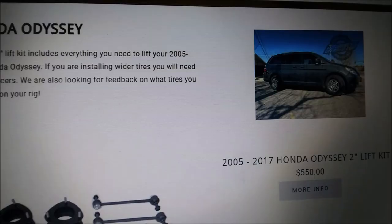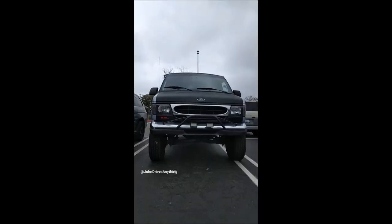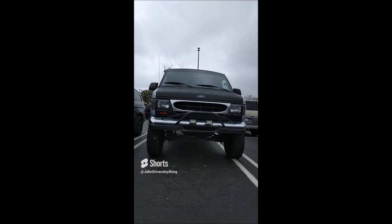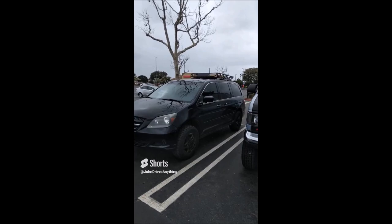If you're a regular on my channel, you know I'm all about lifted vans. Here's my lifted van, and I spotted one and had to pull over to film it real quick. Look at this thing — it's a lifted Honda Odyssey. I like all lifted vans. You never see a lifted minivan — that's cool.